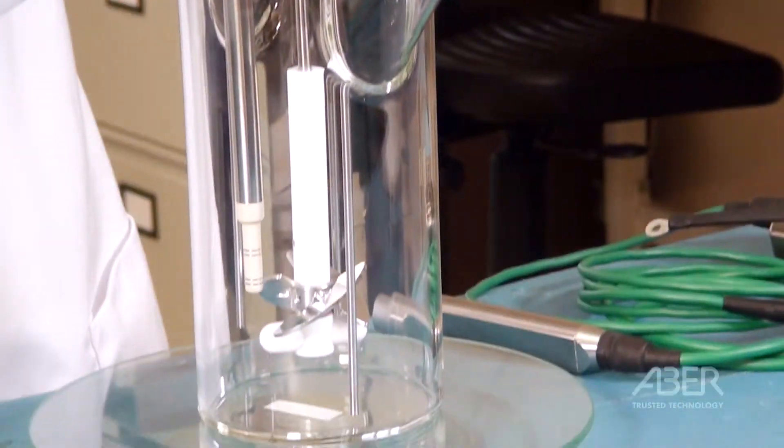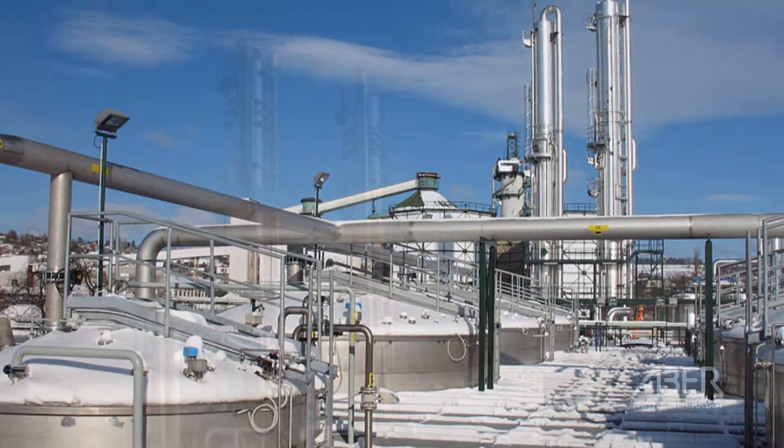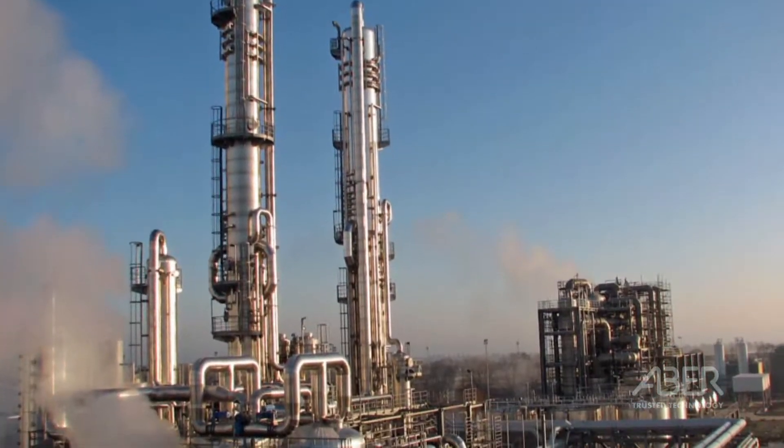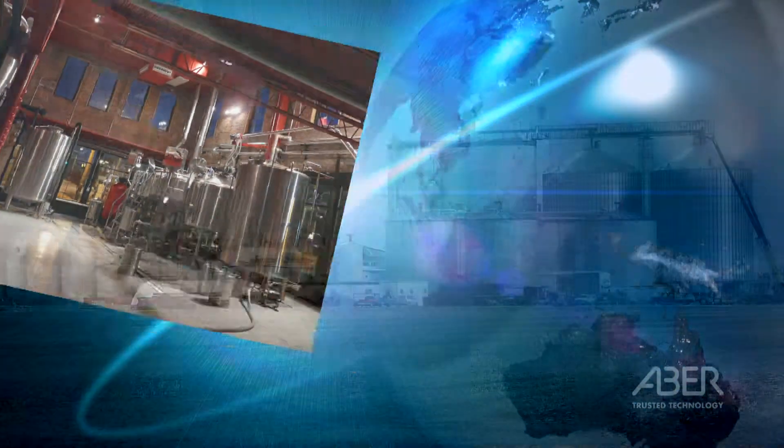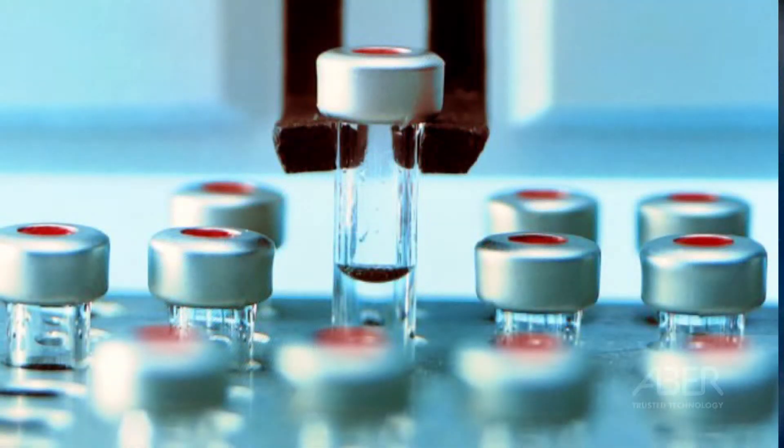Our Futura technology has been developed to detect this signal in a repeatable and stable way in often harsh and demanding industrial environments. ABBA products are found in brewery, bioethanol plants and pharmaceutical plants producing drugs to the highest standards.